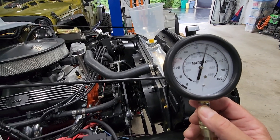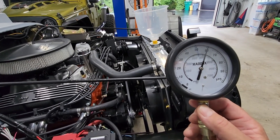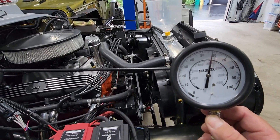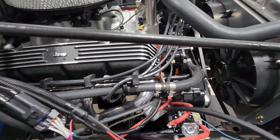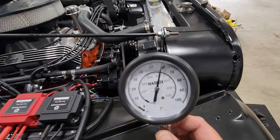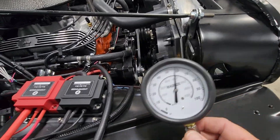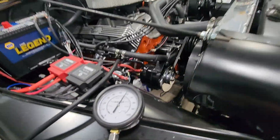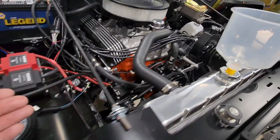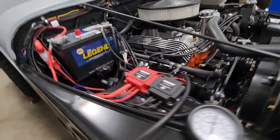Okay, so we've got a nice healthy 55 to 60 psi on oil pressure, so there's no leakage down there.